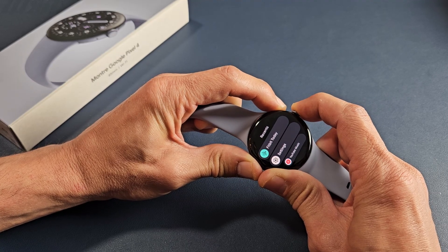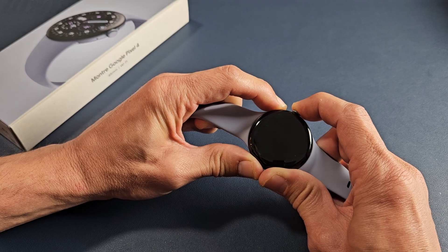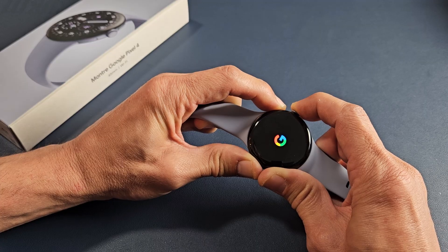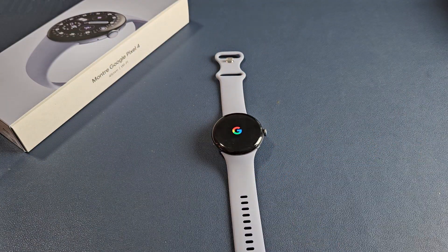Keep holding — it takes about 20 seconds or so. I'm still holding both buttons. It just turned off. Still holding both buttons. There's the Google logo — it's booting back up. Let go of both buttons and let it boot up normally now.